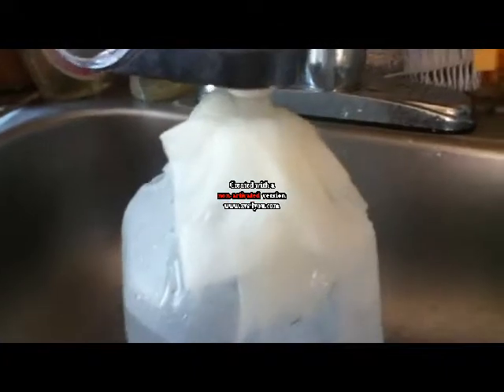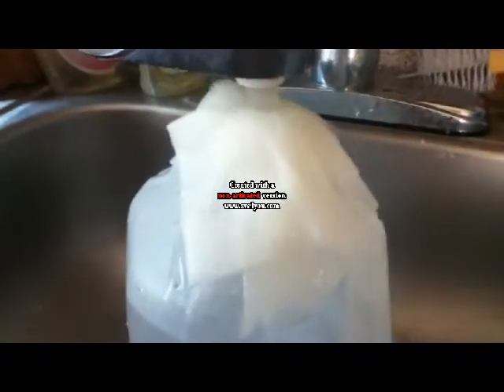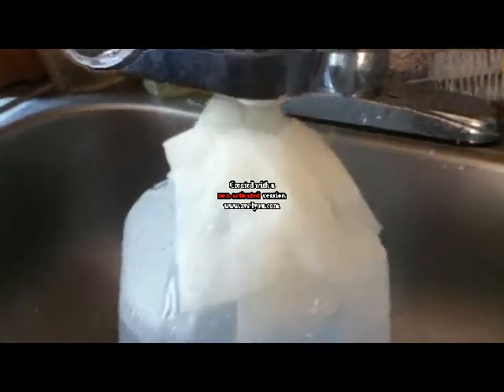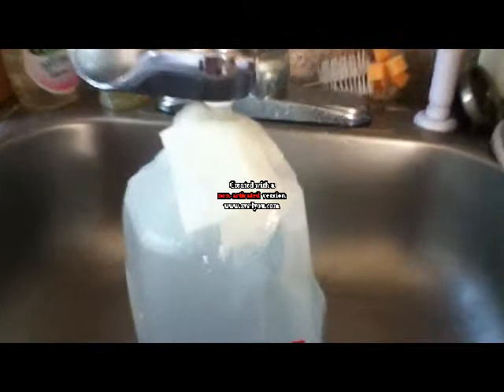Hi guys, welcome to the first part of Pipe Water. This is a nice clean piece of Scott paper towel. I will do an examination to show you guys how filthy pipe water really is. This is clean, and after a few minutes I will show you what pipe water would do when you filter it.